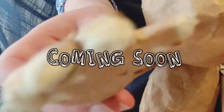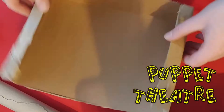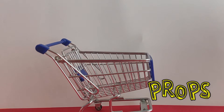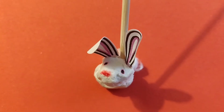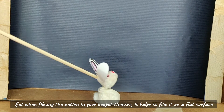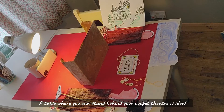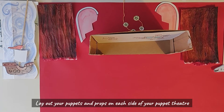To film your creation you will need: a phone or camera that can record video, your puppet theatre, your puppets, your set pieces, and any other props you might need to share your story. You can film outside or make a set anywhere, but when filming the action in your puppet theatre it helps to film it on a flat surface. A table where you can stand behind your puppet theatre is ideal. Lay out your puppets and props on each side of your puppet theatre.